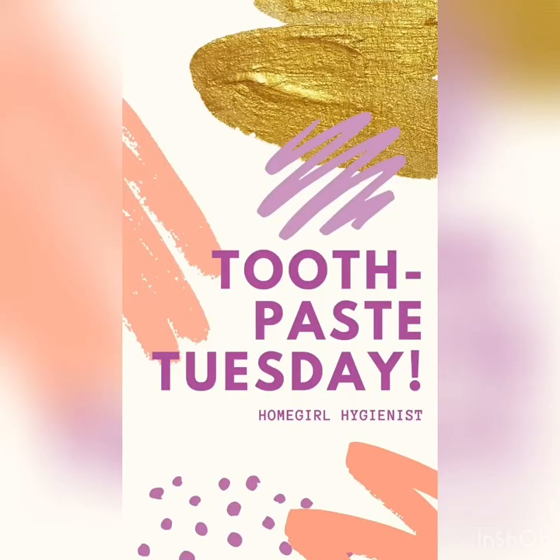It's Tuesday! Today on Toothpaste Tuesday we are going to have a look at the Spotlight Oral Care Toothpaste for Whitening Teeth. Some of you will know that I am a big fan of their product for rebuilding teeth, for thinning or chipped enamel. I was really excited to give this one a try over the last couple of weeks and let you know what I thought of it.